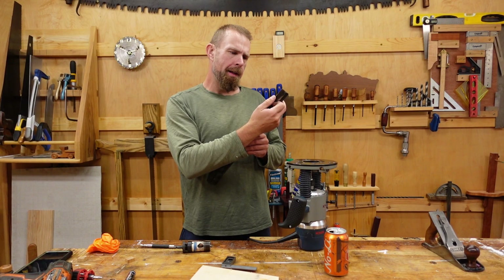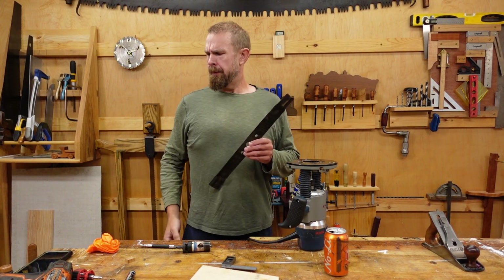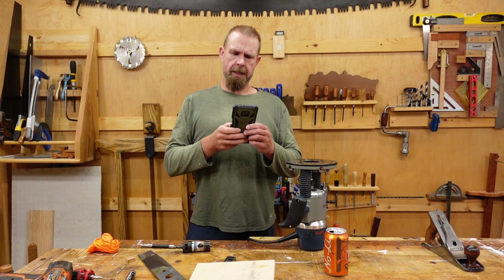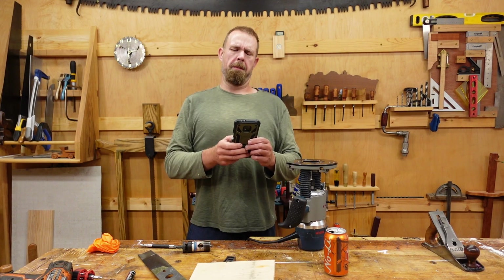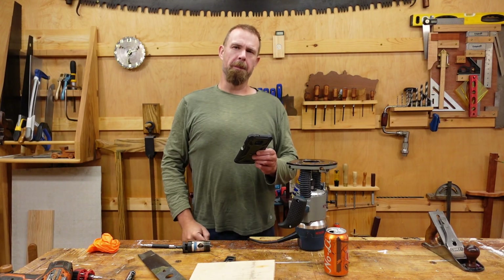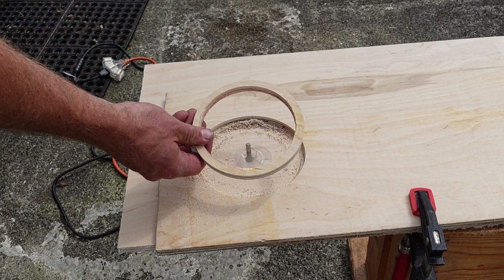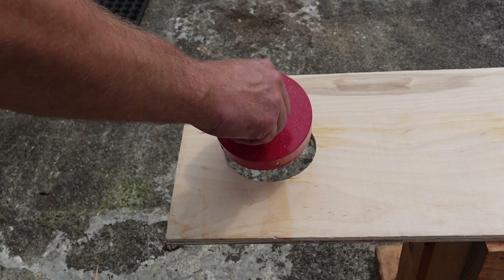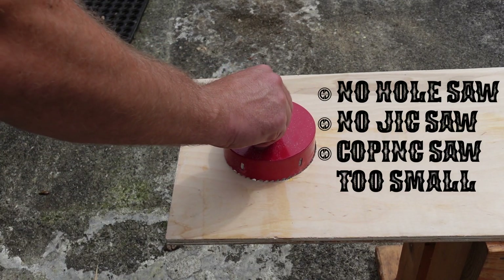Yes sir, that's a good edge. I need this to be six inches, not four inches. Don't worry Travis, I can help you out. My mission, should I choose to accept it, is to make this four inch hole in this cornhole board into a six inch hole.